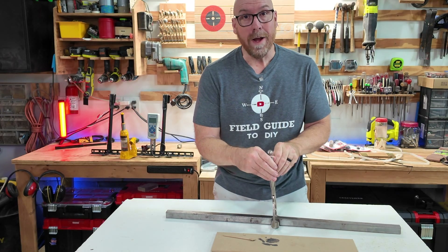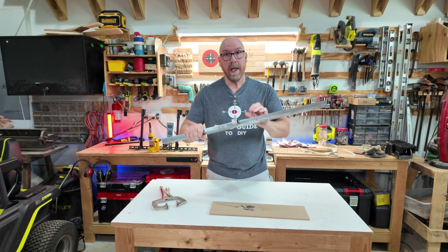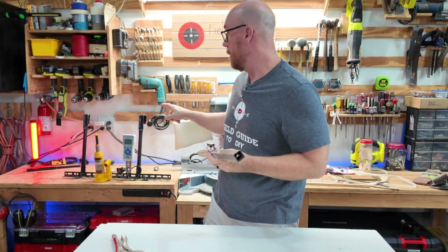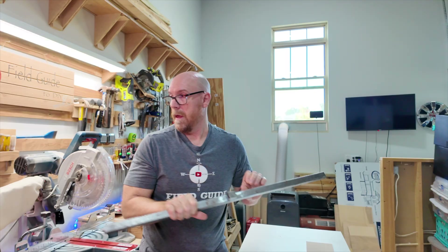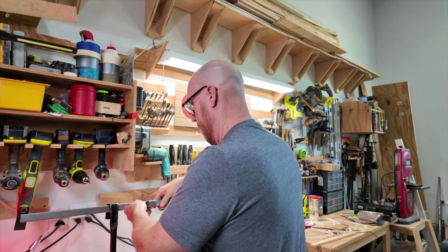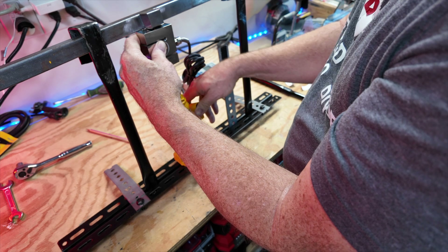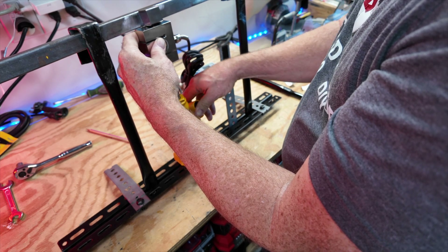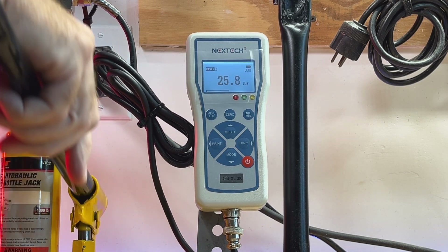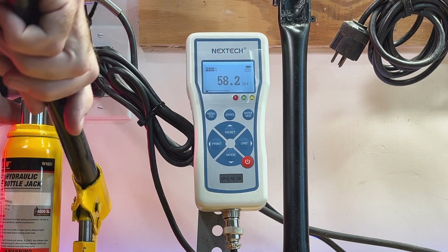So 24 hours later we unclamp the JB Weld fix and it is firm and secure. Now we're going to take it over to the Strength Tester 2000 and put it in the tester. If you'd like to see how we manufactured the ST2K — that is the Strength Tester 2000 — click the link in the description.